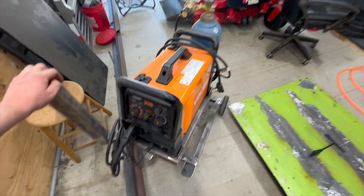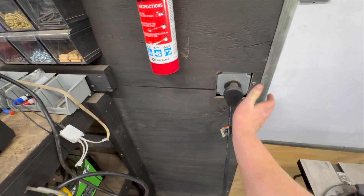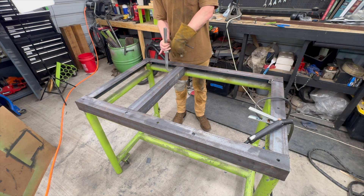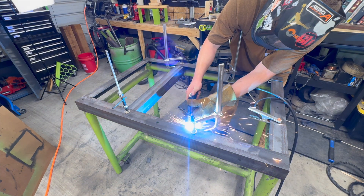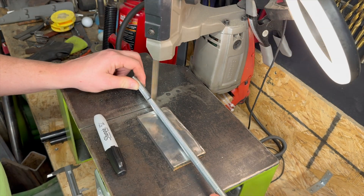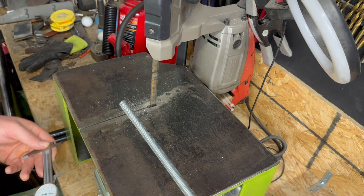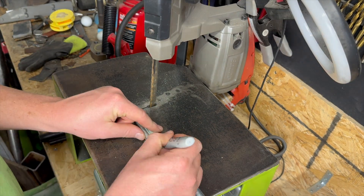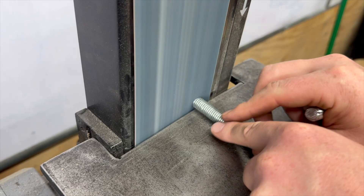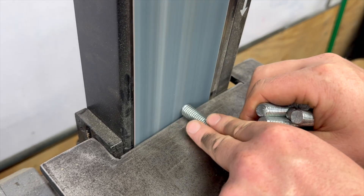Frame up and weld on. I clamped up the angle iron, tacked it together, and cut the all-thread with my bench top port-a-band. Honestly, this is one of the most useful tools in my shop - I didn't expect to love it quite as much as I do. If you have one of these tools and you haven't made a stand for it, make one like this. I'll put the nuts on the all-thread on the top and the bottom of the frame, then move the frame underneath the table and weld each of those pieces of all-thread to the bottom of the table - then it should be adjustable.